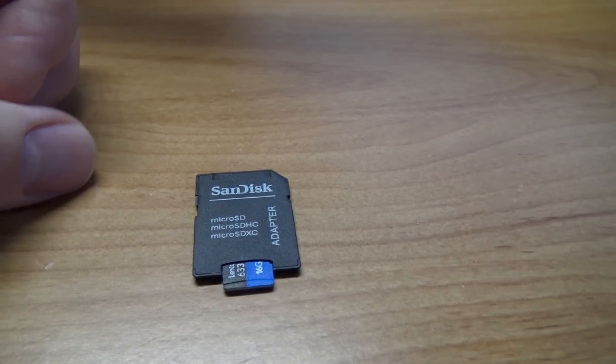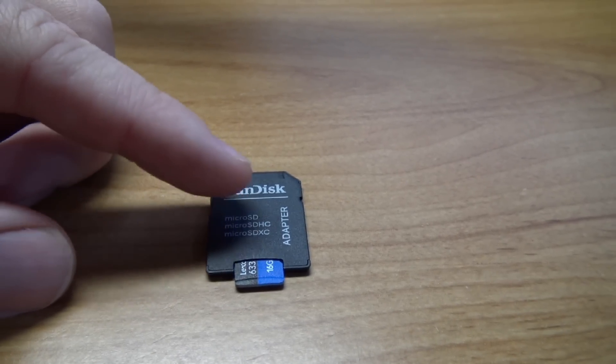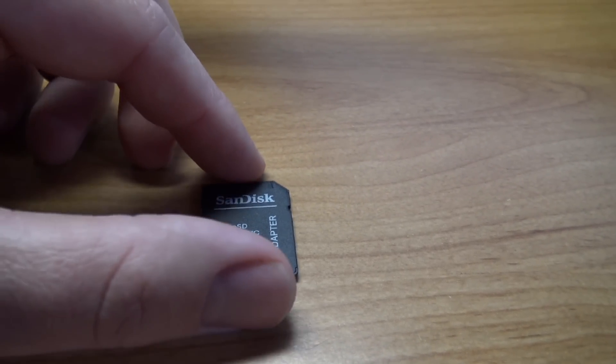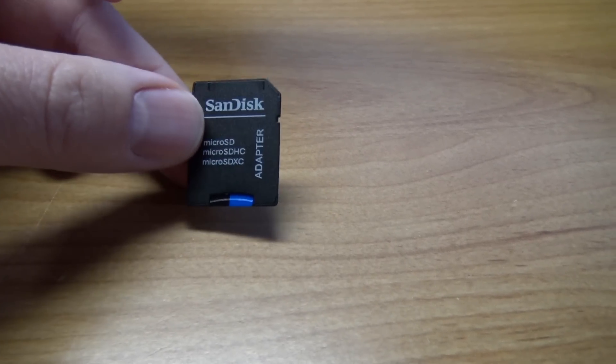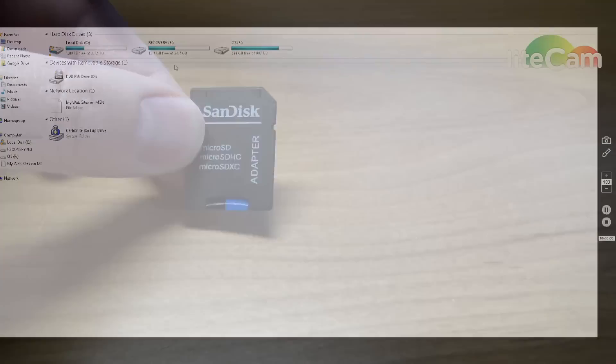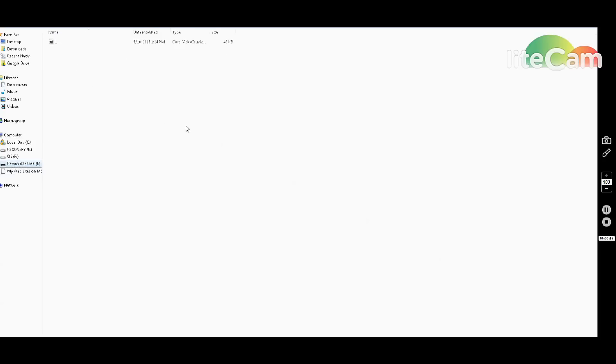To get the files onto the micro SD card, you'll need an adapter like this. Put your SD card into the adapter and then insert the whole thing into your computer. On your PC, open My Computer — it's going to look something like this. Insert the micro SD card and adapter into your SD card slot and it should show up on the left-hand side as a new drive. Click on it to see what's inside.